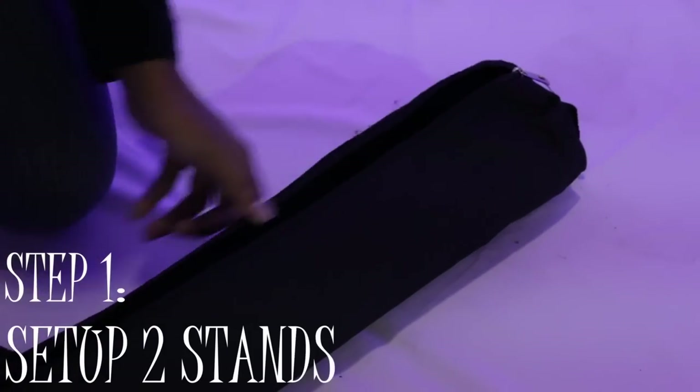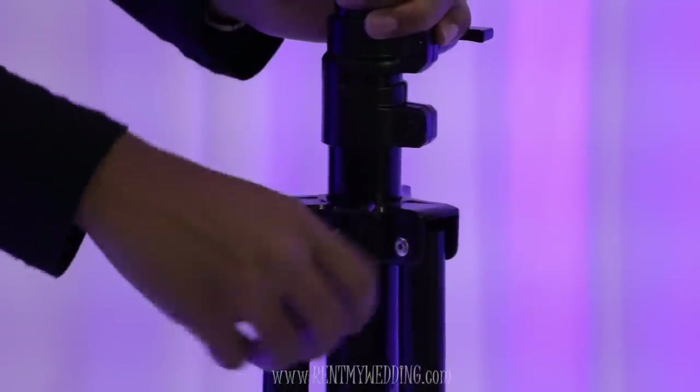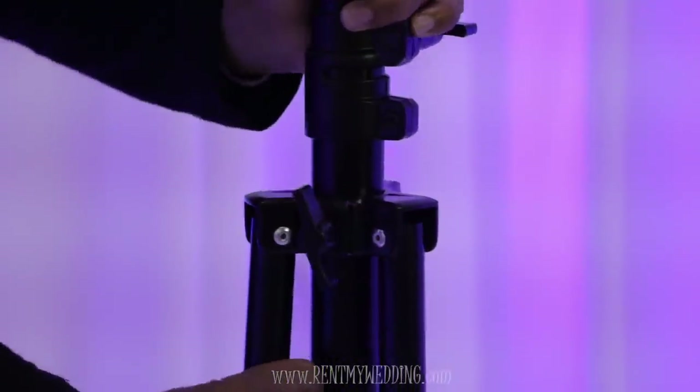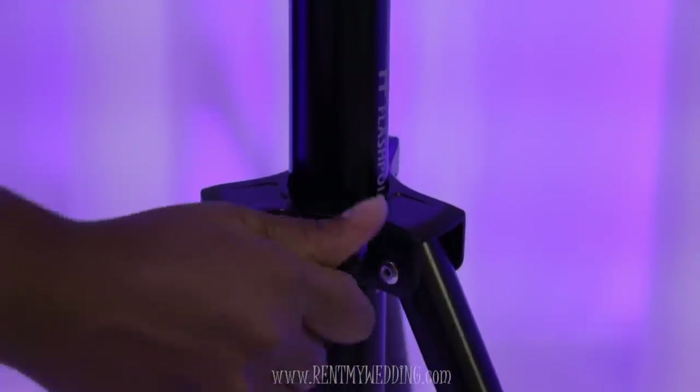The first step is to set up your stands. Twist the knob to loosen and spread out the legs. Then twist the knob again to tighten and lock into place.